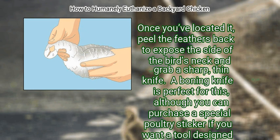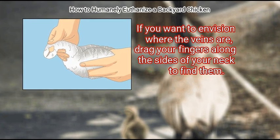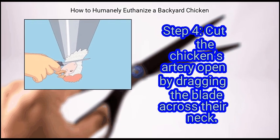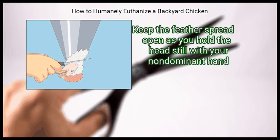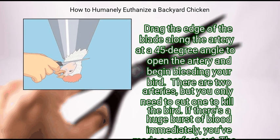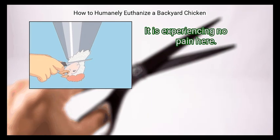Humans have the same carotid arteries — if you want to envision where the veins are, drag your fingers along the sides of your own neck to find them. Step 4: Cut the chicken's artery open by dragging the blade across the neck. Keep the feathers spread open as you hold the head still with your non-dominant hand. Drag the edge of the blade along the artery at a 45-degree angle to open it and begin bleeding your bird. There are two arteries, but you only need to cut one. If there's a large burst of blood immediately, you've made a perfect cut. The bird may twitch involuntarily, but it's still unconscious and experiencing no pain.